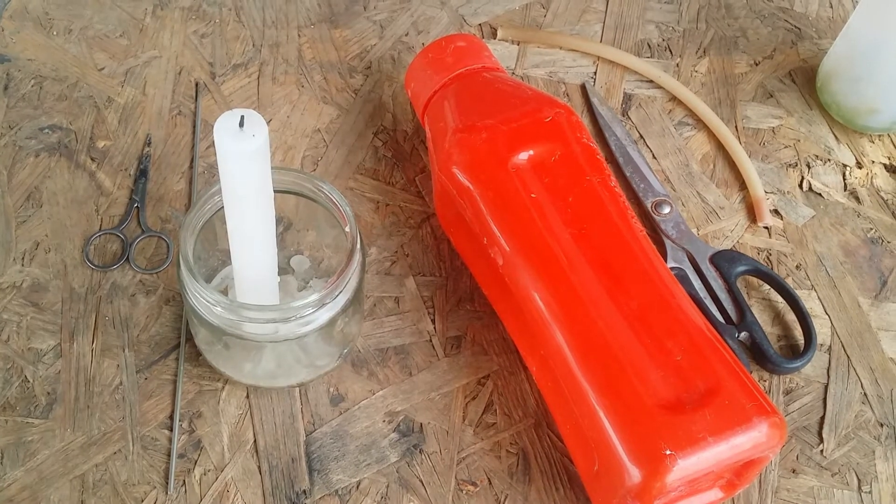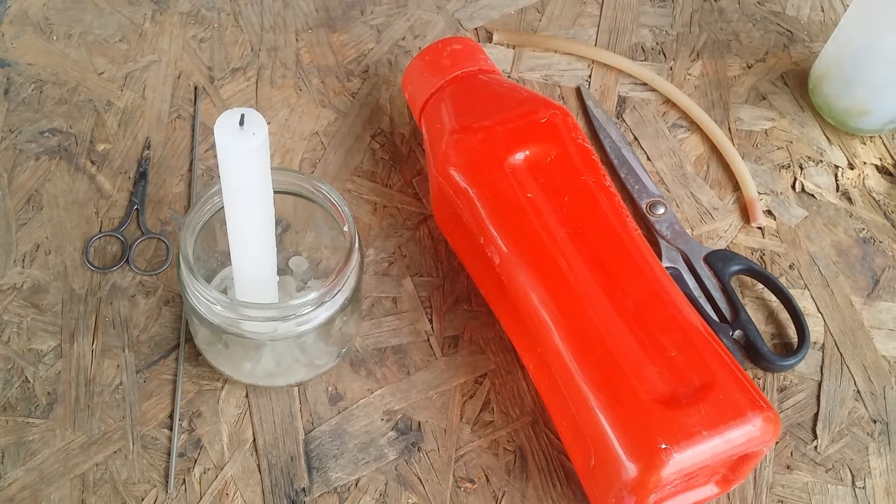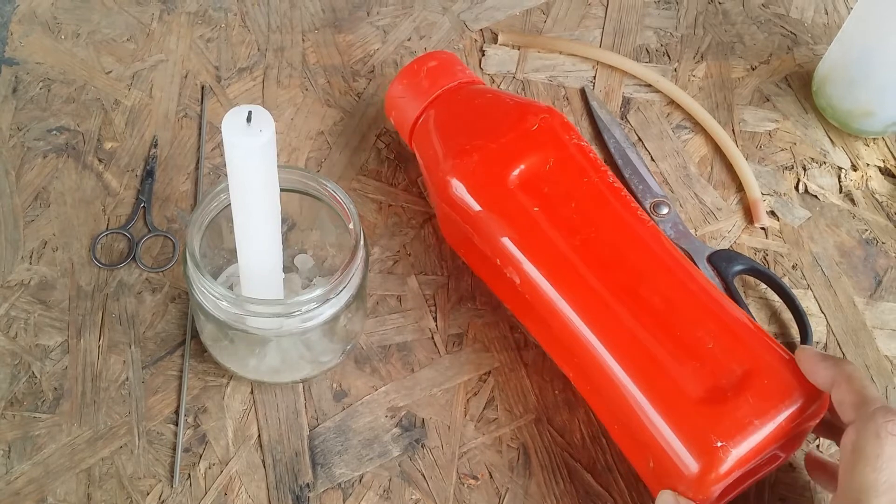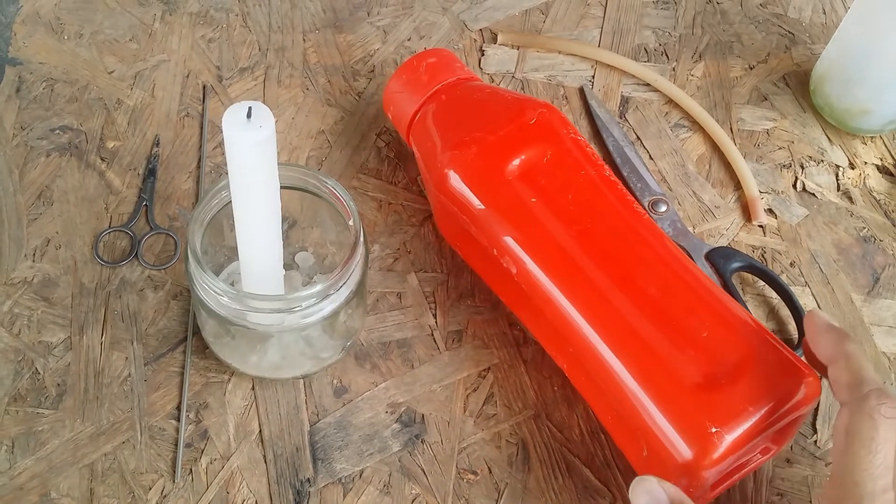Hi guys, welcome to my channel Lush Gardener. I hope you guys are fine and safe. In today's video, I'm going to show you how to make that watering bottle which I usually tend to talk about.